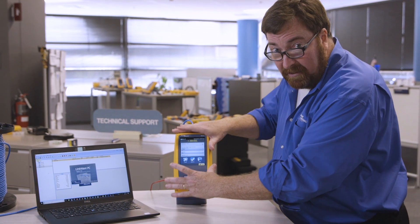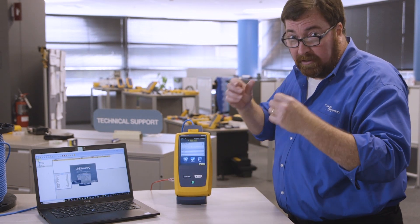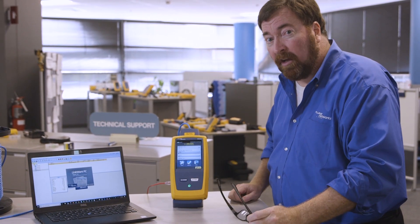I want to download that test result that I saved here. Oh, no — I don't have a USB cable. What will I do? Well, of course, I could send it up to LinkWare Live, but we've talked about LinkWare Live enough.